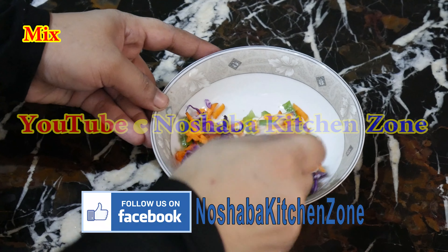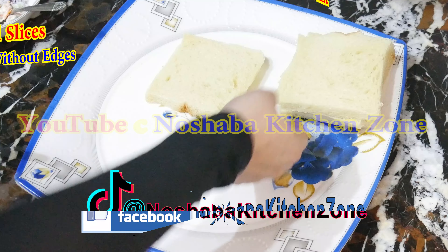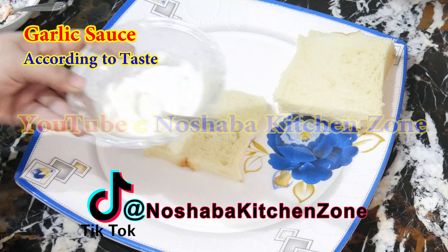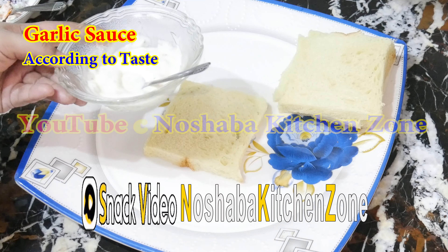Now we will mix it on the side. I will take 4 slices — I have cut the corners. I have made garlic sauce. This comes together very fast. In the videos you will get the recipe for the garlic sauce.